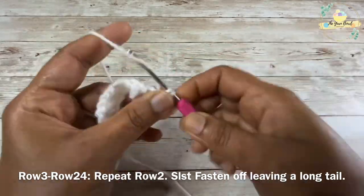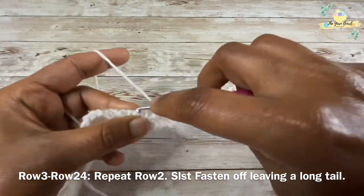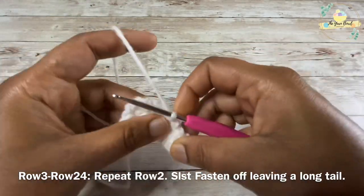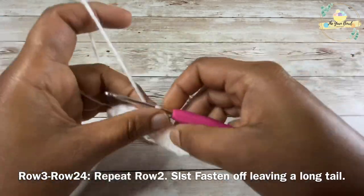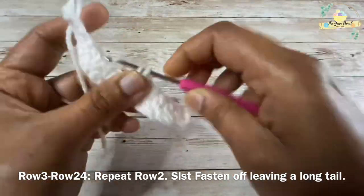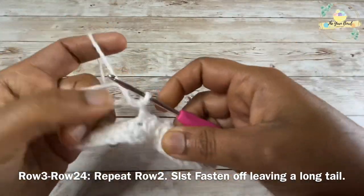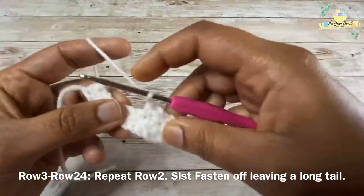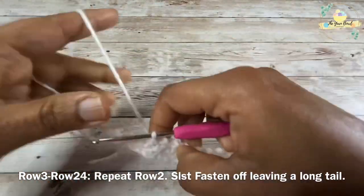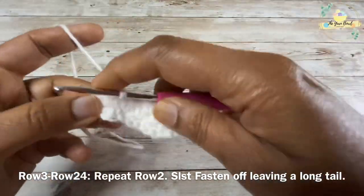We are going to repeat this until we reach row number 24. Repeat row 2 — chain one, turn, then work one single crochet on the chain one space of the previous row, then work a chain one till the end, and in the last stitch work a single crochet to complete the row. Repeat row 2 until we reach row number 24.